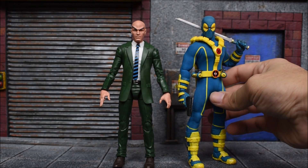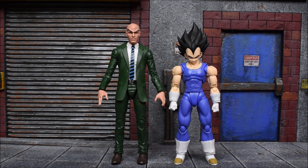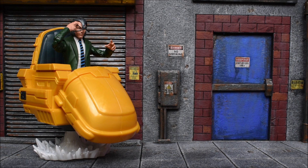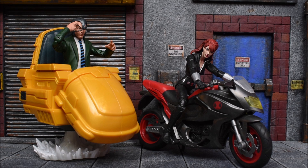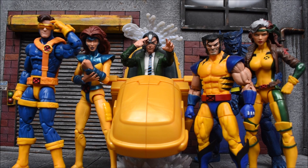Here he is next to the Mezco X-Men Deadpool figure, the massive Marvel Select Beast figure, the SH Figuarts Dragon Ball Z Vegeta, the NECA TMNT Leonardo, and in honor of the new Kratos figure coming out soon, next to the NECA Kratos from God of War. Next to some other riders from previous waves — the Black Widow was first up, then we had Ghost Rider, and after that we got Old Man Logan with the same motorcycle.